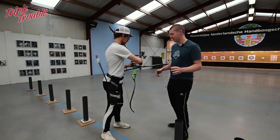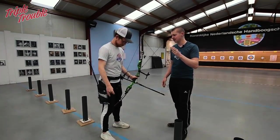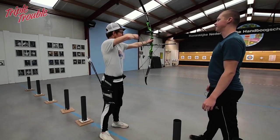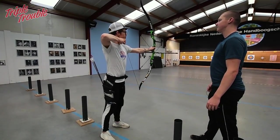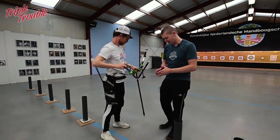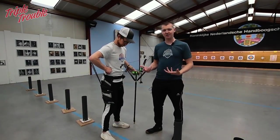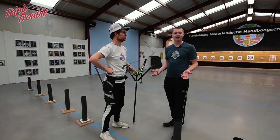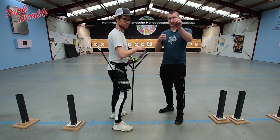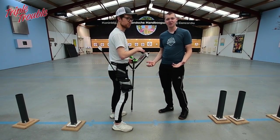Jaap is going to pull back his bow with his eyes closed and see if he ends up at the target with his sight when he opens his eyes, or if he's going to be left or right of the target. So close your eyes. Jaap is aiming at the target he's supposed to aim at, which means his open stance is a comfortable stance for him and will make for a good platform. His stance was dead on.